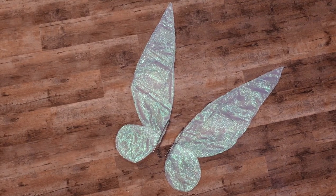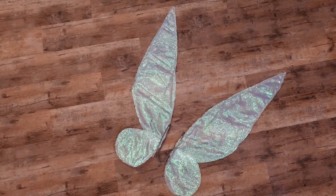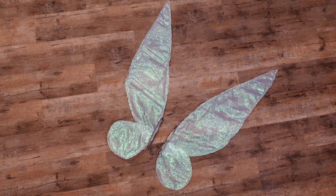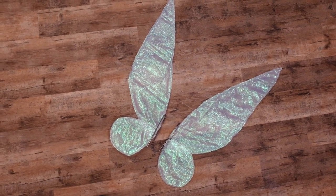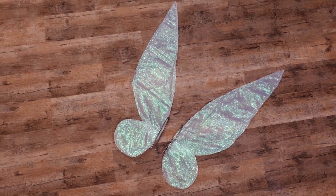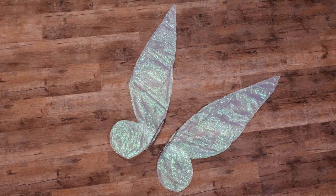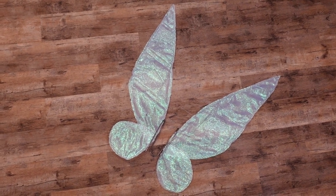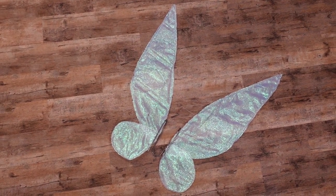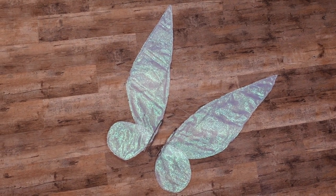This is what Tinkerbell's wings ended up looking like. They look good and the pictures from the photo shoot look good, but they're a disaster. I did not build the structure to hold them very well — they kept slipping around and also kept flopping open to the sides. I tried to solve that by threading a piece of thread between the two upper wings to hold them in position, but that didn't work either.